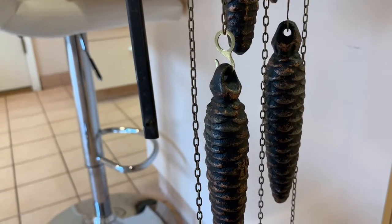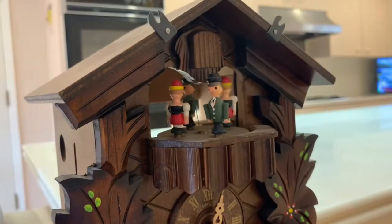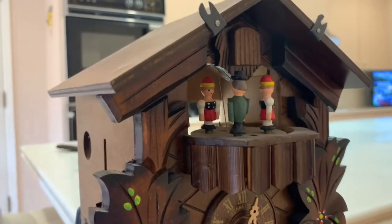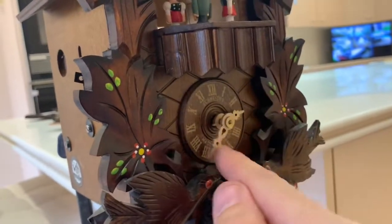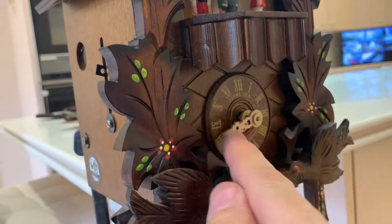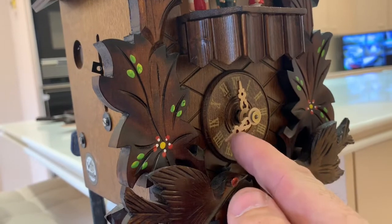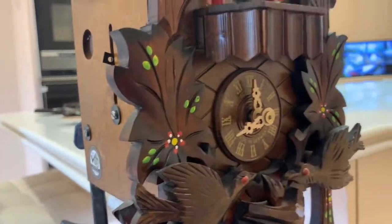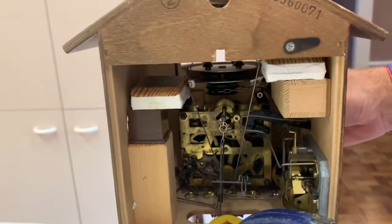You'll see this weight dropping. Now I'm going to put it in silent mode so it doesn't trigger every time, because you can't move it while it's going through its little process. I'm going to get all the way back around to noon, so we'll have 12 cuckoos at minimum. We've got the clock ready to go — I'm going to rotate it around to get a better position so we can see everything.